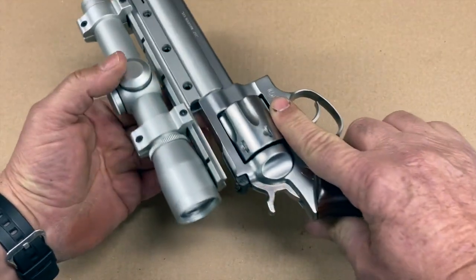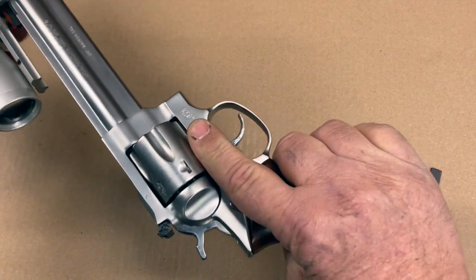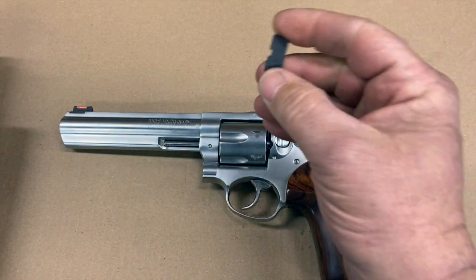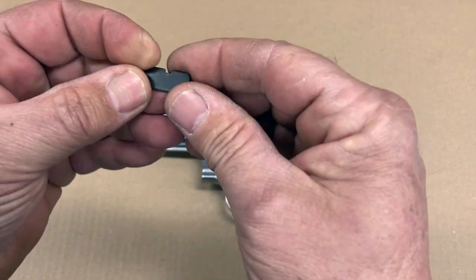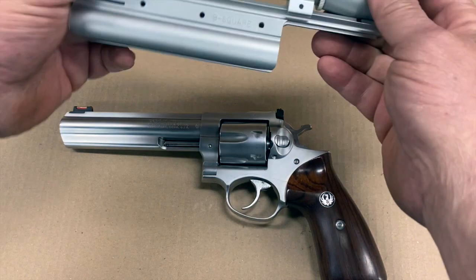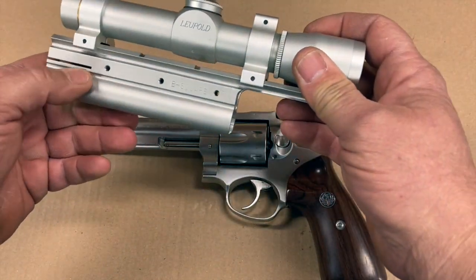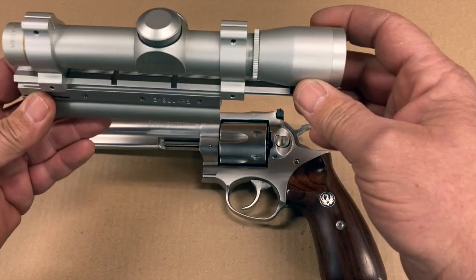There are three cap-head Allen screws that go into the mount. Once this is slid onto the barrel and you tighten down these three screws, the mount clamps down onto the barrel. There's a little hardened steel key that fits through the mount in behind the front sight, and that key is all that's absorbing all of the recoil — because when the gun fires, the pistol wants to go rearward while the scope and base want to stay where they are.